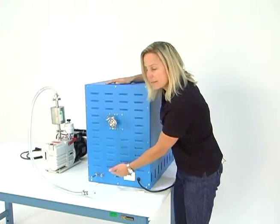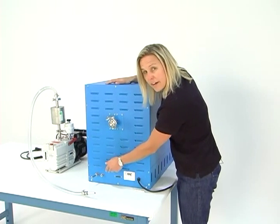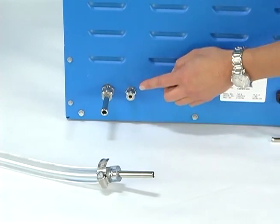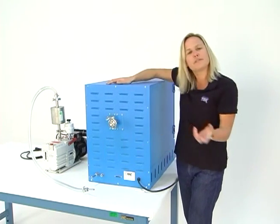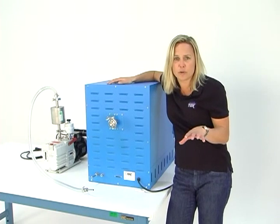You'll also see on the back of the TV-02 there are two Swagelok nut and ferule compression style valve fittings. This is your 3/8-inch vacuum valve connection with the barbed insert. This is your quarter-inch vent valve connection — this is where you're going to connect your vacuum pump to. The smaller one is your vent line, which corresponds to the smaller black knob on the front of the control panel.